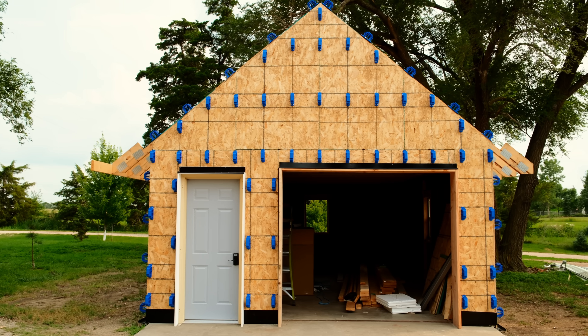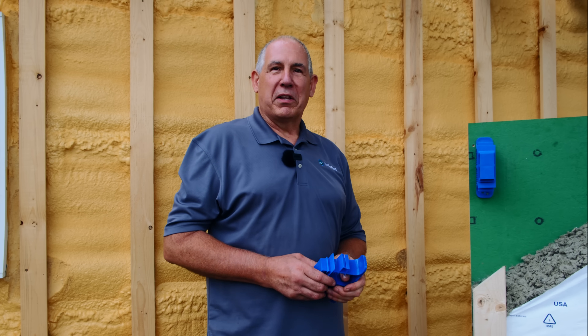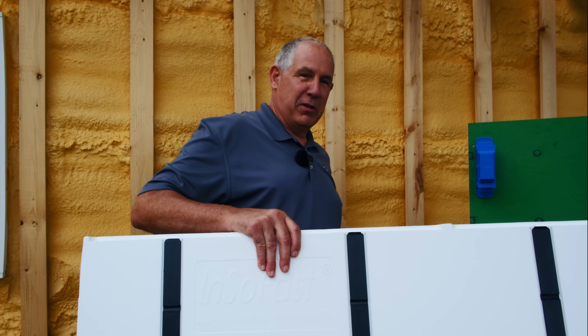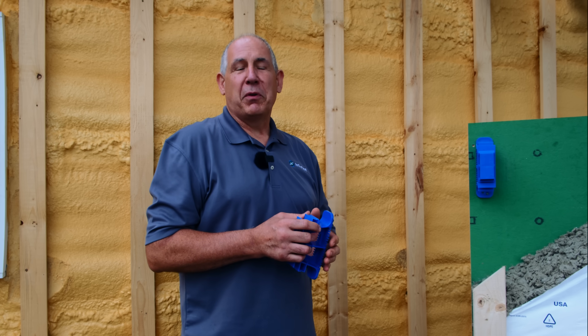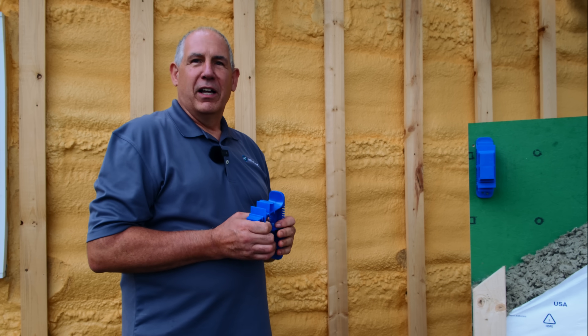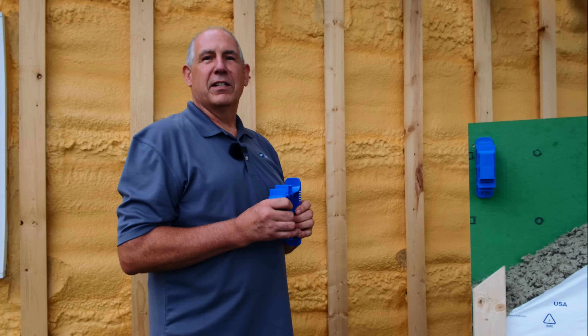Hi, I'm Ed Scheer with InsoFast, the product development team. We're out here at a product test site to show off our latest product. For some of you that are wondering what InsoFast is doing with spray foam, when we're the traditional EPS and plastic stud company, we got excited about spray foam when the industry came out with new spray foam with a global warming potential of one for the blowing agent, instead of between 700 and 1500. So it opened up the construction market to foam that is sustainable and is going to do what it's designed to do.